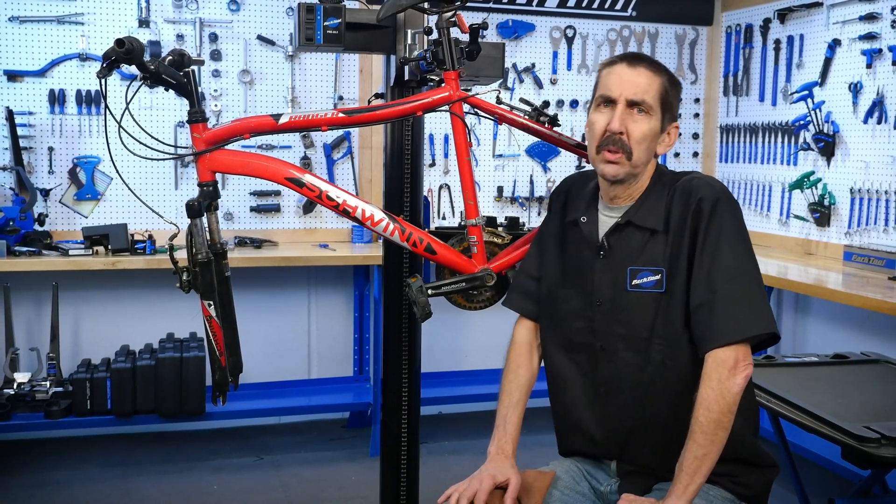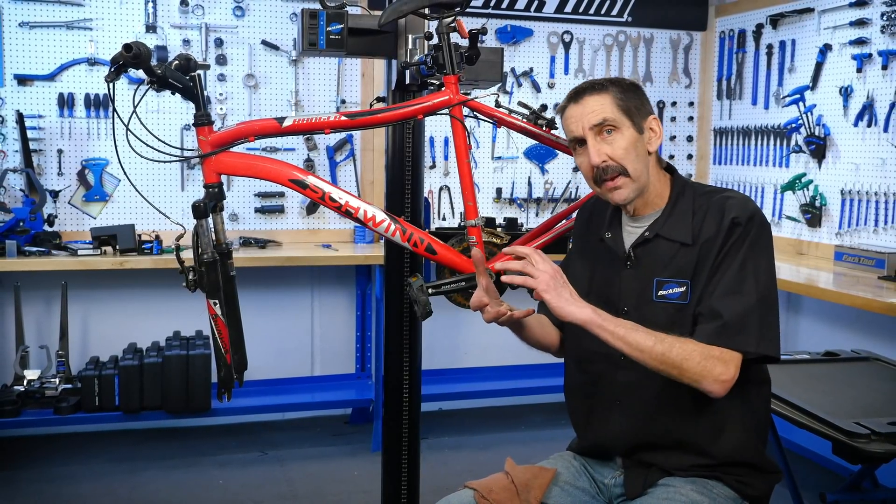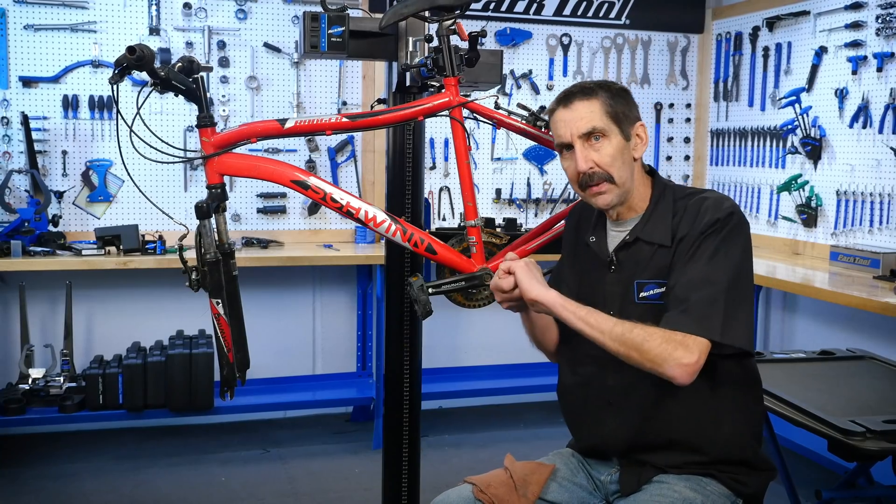Hello, Calvin Jones here with the Park Tool Company. I want to talk today about how things fit together and importantly stay together.